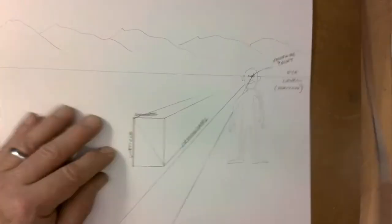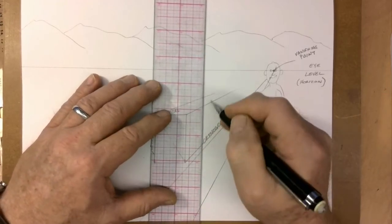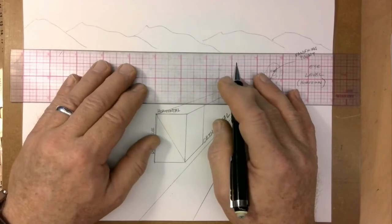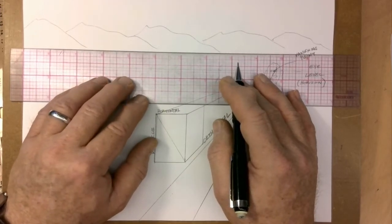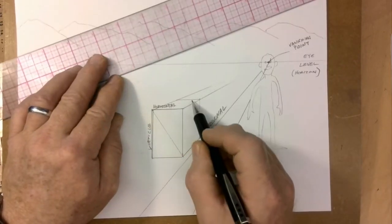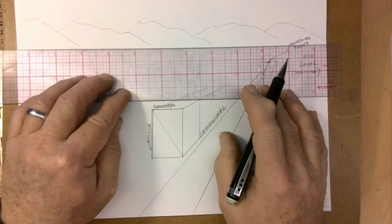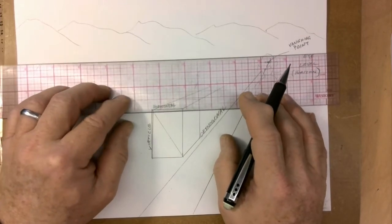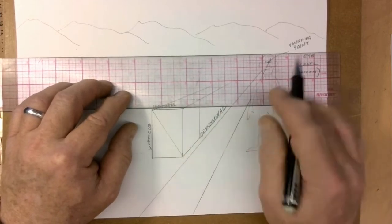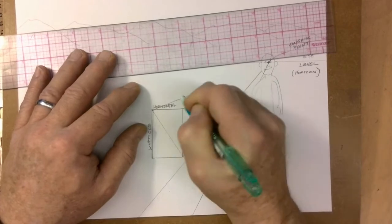If you have a drafting ruler, look through your ruler and line up your front edge with your back edge so that they are parallel. If you've got a 90-degree corner here in front, you've got to have that same 90-degree corner in back — they need to be parallel. This back edge and the front edge are parallel. Use your ruler, line it up. If you've got a drafting ruler, look through it, line up that line with the pink lines and you've got it. And that's my Amazon box.